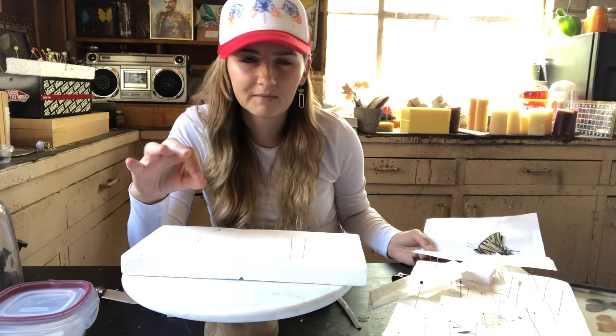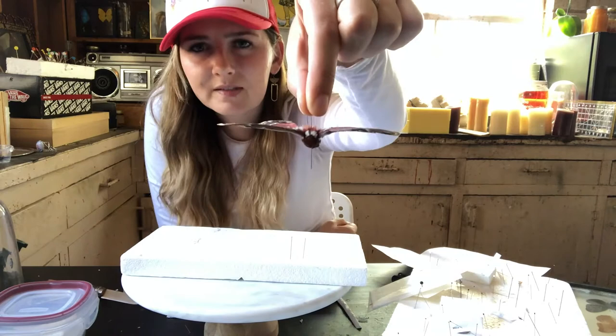The oils on your hands are going to completely ruin them. So our goal the entire time we're doing this is we are not touching the insect's wings — we're leaving them completely alone.